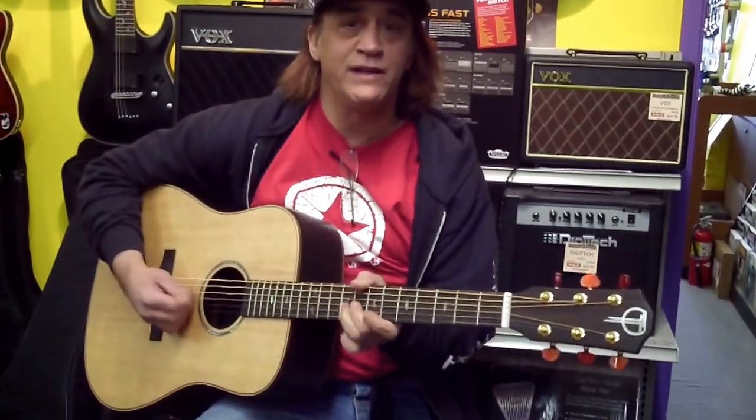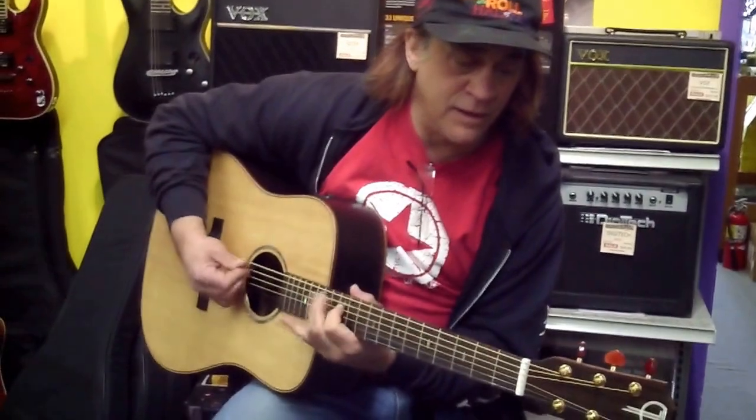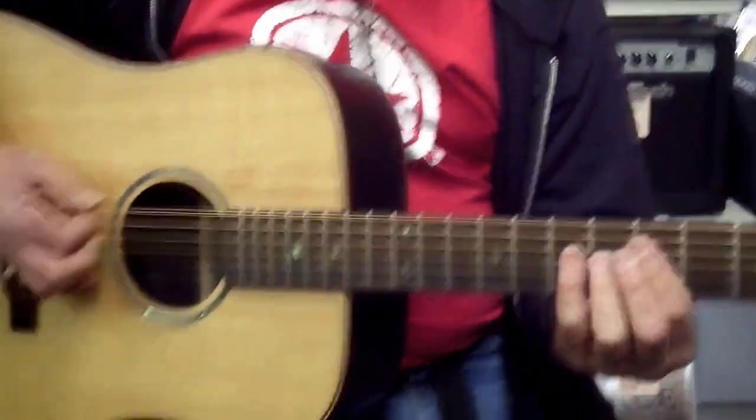This is nice. This guitar feels great. It's real nice up here. Do we know what gauge strings are on here? These are 12s. These are nice. I like it.